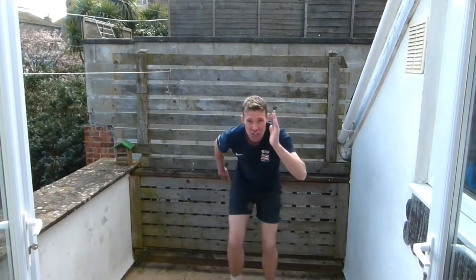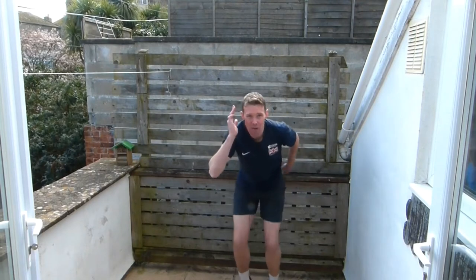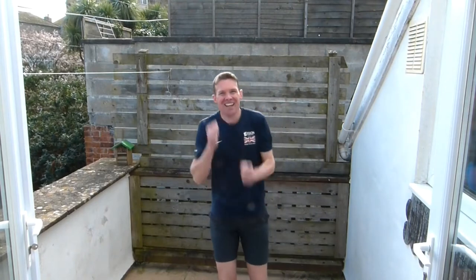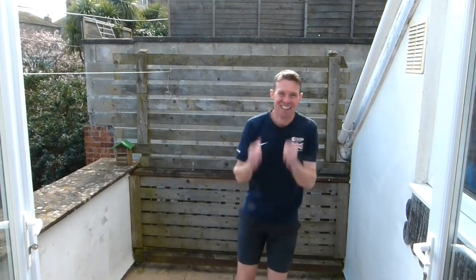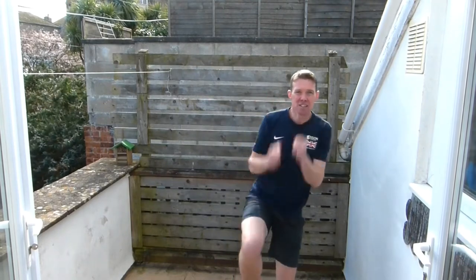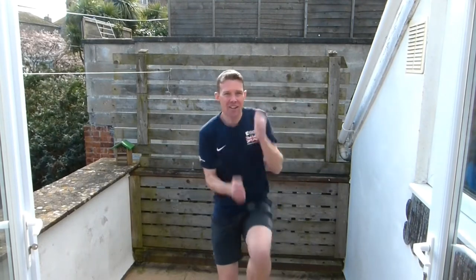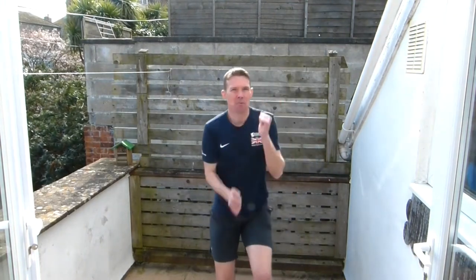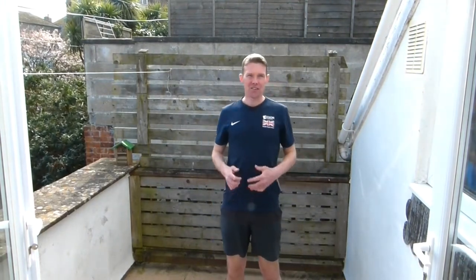Fast as you can go with those legs, slow those arms. Then we're going to switch — fast arms but slow legs. So you can march those legs very slowly but go really fast with your arms. Super fast — keep going guys, last couple, fast arms. Brilliant, well done.